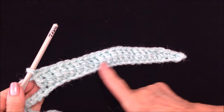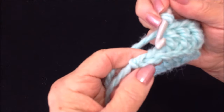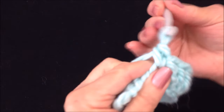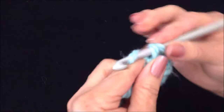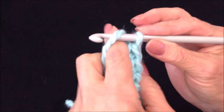I double crocheted in 20 stitches. I have three stitches left — single crochet in the last three stitches. Every remaining row will be exactly the same.